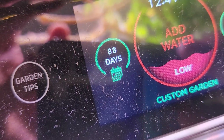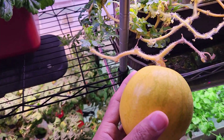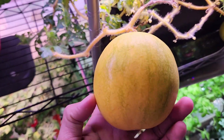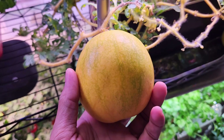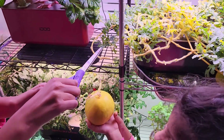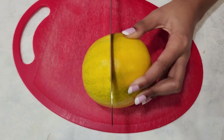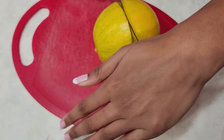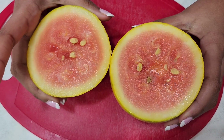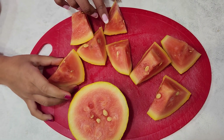It's day 88. I can't really wait anymore — this watermelon is looking awesome. It looks ripe and very well developed. I am going to take a chance and harvest it. Let's see what I get. It looks very nice — all right, it's time for a taste test!